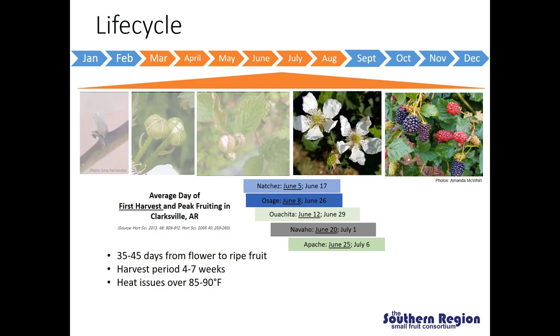Generally when we see flowers, we expect to see ripe fruit in 35 to 45 days. For any given variety, an average harvest period can range from four to seven weeks depending on the variety and the season. In a situation where we don't get adequate chilling hours in the winter for a given variety, that can result in delayed or sporadic bud break, meaning buds may emerge over a longer period of time, resulting in fruit that develop over a more spread out season.